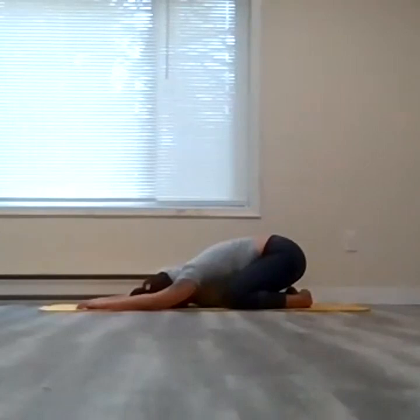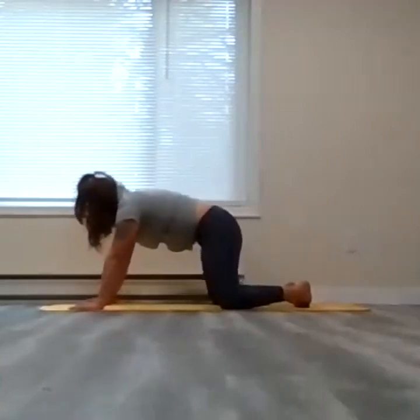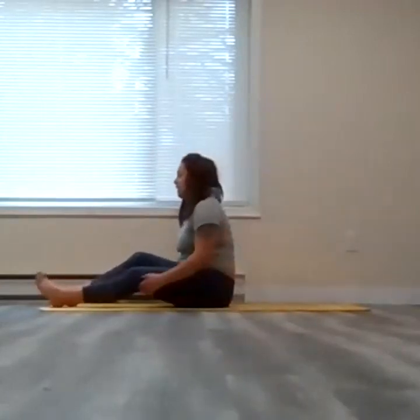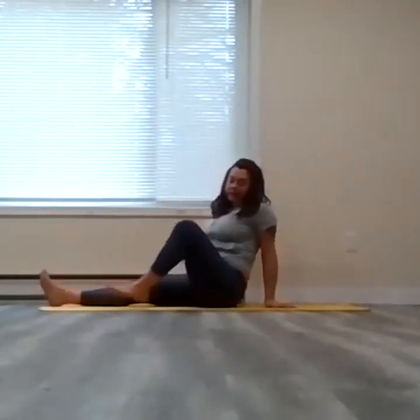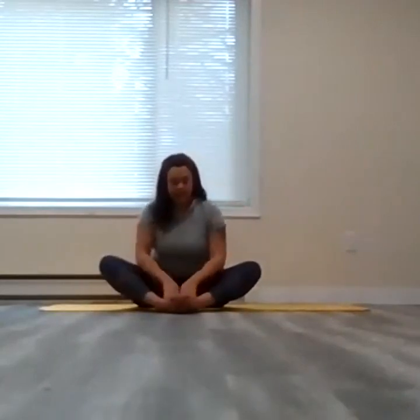One more breath. Then as slow as you went into it, slowly peel yourself up, rest yourself on one side of the hips, and slowly bring both legs forward. Give yourself a nice little shake here — shake the legs out a little. Then we're going to come back into those butterfly legs. I'm going to turn around to face you so you can see what's going on. Bring the soles of the feet to touch again, knees kind of open up to either side of the room.